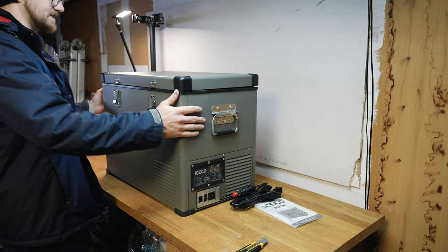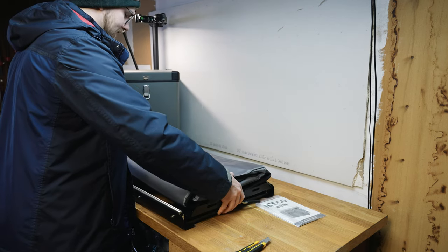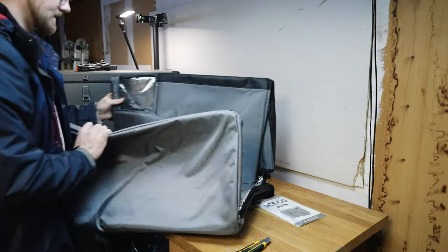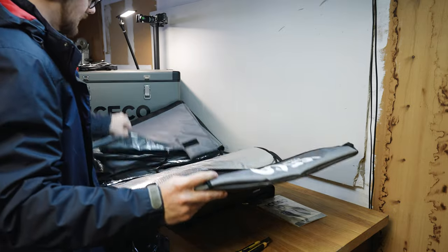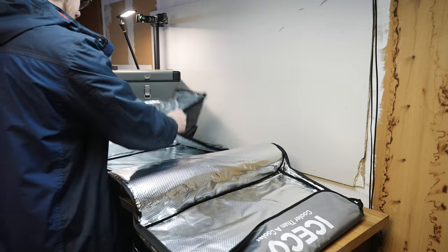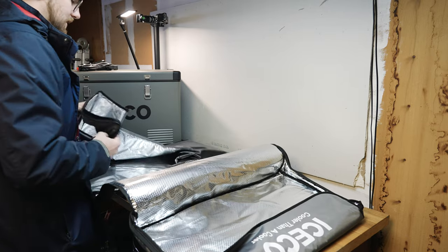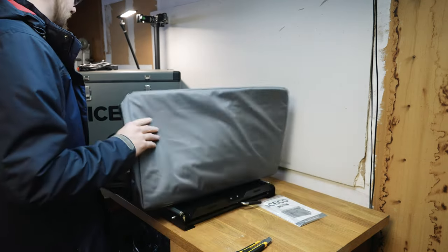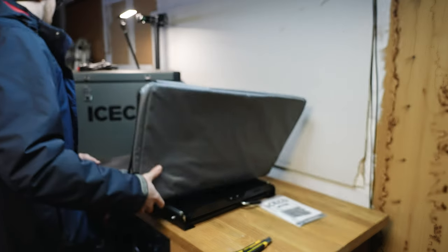Let's set that aside and I'll show you the cover and the slide you can also get with it — these products can all be bought on their website and I'll have everything linked below. Here is the cover: it's got some Velcro and zippers, says Iceco on it. What I really like is the inside has this reflective material, which I think provides better insulation than just normal fabric — helpful for keeping heat in, and presumably for keeping cold in as well. It also feels really high quality and has a bit of padding, so not only is it insulating but it'll provide some protection for your fridge.